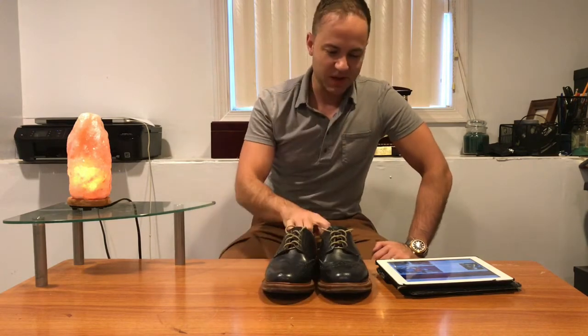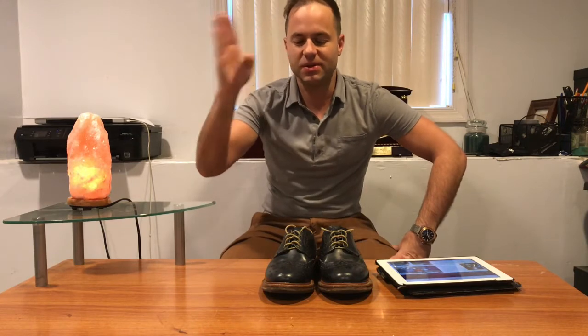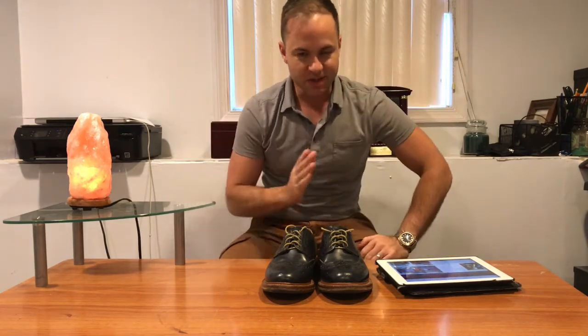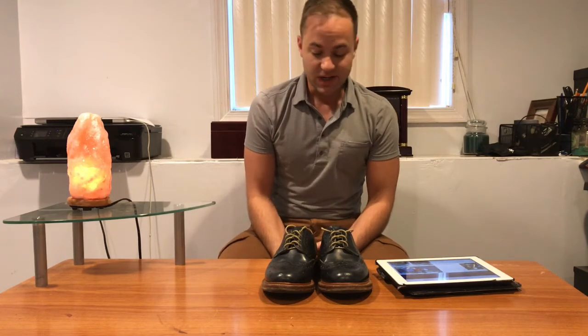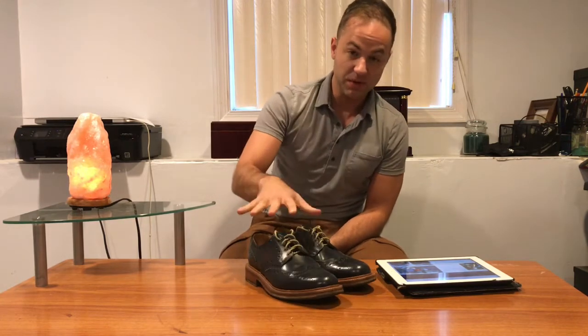Ended up browsing the internet. I came across a website called afinepairofshoes.com in the UK. They sell Alfred Sargents and at the time my shoe and boot knowledge was strictly Alden in America and Alfred Sargent in the UK. But it turns out there's more — quite a bit of heritage of shoe and boot making in the UK. Quite an impressive one actually.